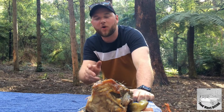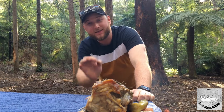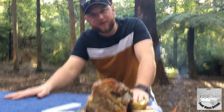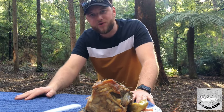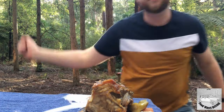Well there you go folks — an easy done roast in a cast iron camp oven. That's a slow roast, keeping the temperature at a minimum for the best optimal long slow cook. Make sure you like and subscribe on Facebook and Instagram for all the little updates, and on YouTube you can get all my big vids, my cooking demos, and my trips. Thank you very much guys, bye.